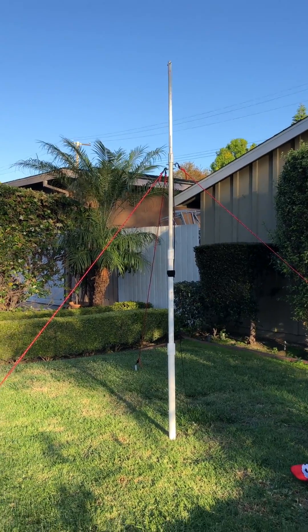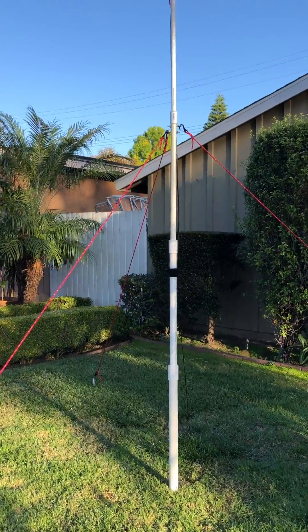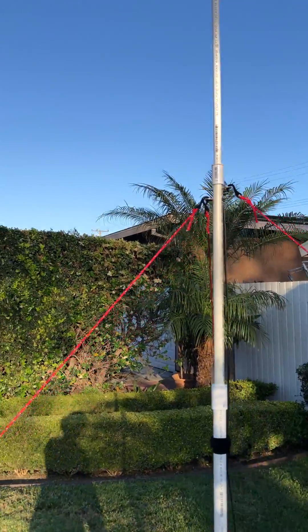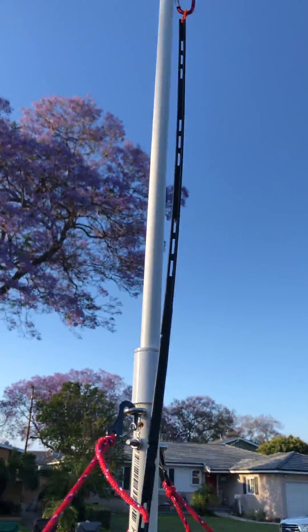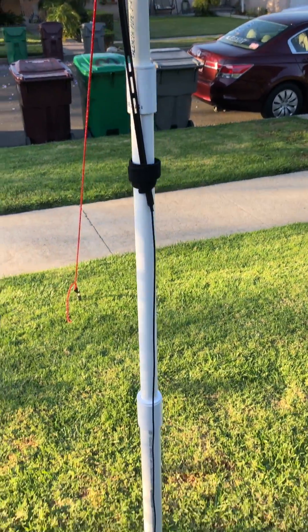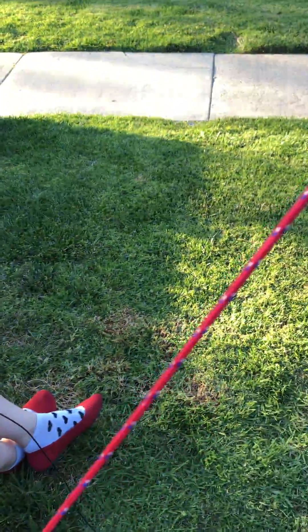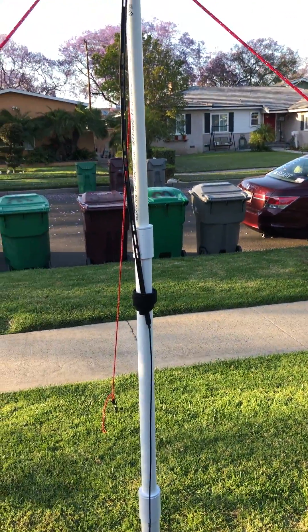I wanted to introduce a couple things here. The first thing is the Ed Fong J-Pol roll-up antenna, which I have attached to a piece of PVC pipe and over to this radio, which is getting spurious emissions from some other station.